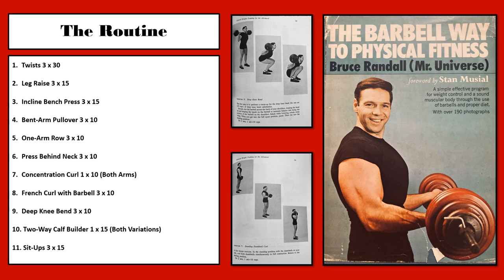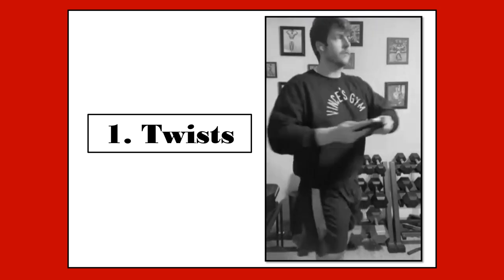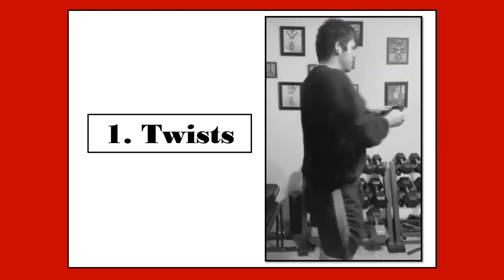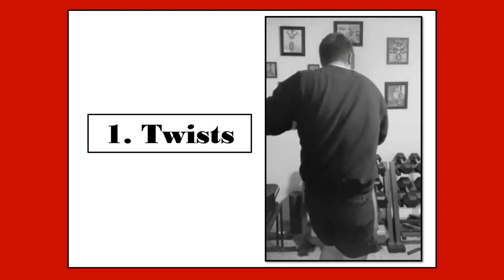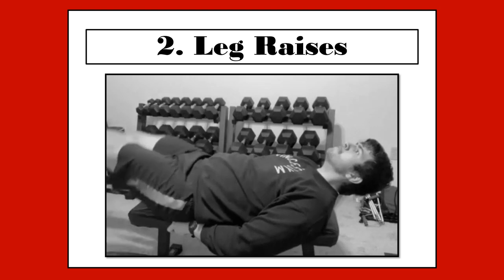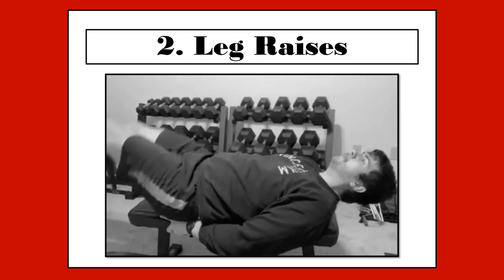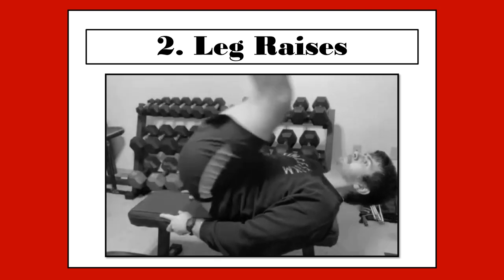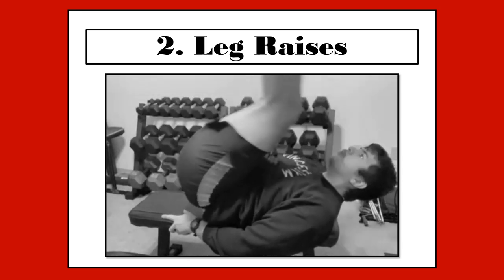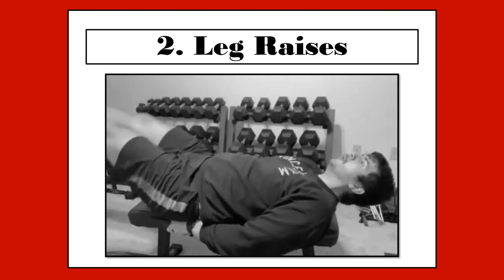If you have any questions about any of these exercises, leave them in the comment section below and I will make sure to answer them. In this routine, twisting is the pre-workout calisthenic warm-up. You hold a small weight in your hands and turn at the hips from side to side, so that your shoulders end up at a 90 degree angle with your knees. Do 3 sets of 30 reps to warm up the body. The leg raise is performed by lying flat on a bench with your legs straight out in front of you, then bringing them over your body and head in an arc-like pattern, keeping them as straight as possible. This exercise is performed primarily for the lower abdominals and also helps with spine flexibility. You will perform 3 sets of 15 reps, and if you'd like, you can alternate between this and twists in sequence.